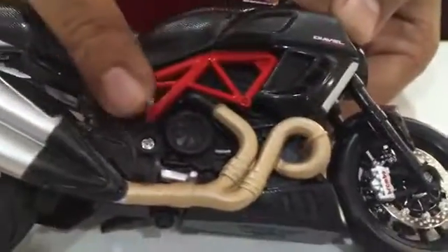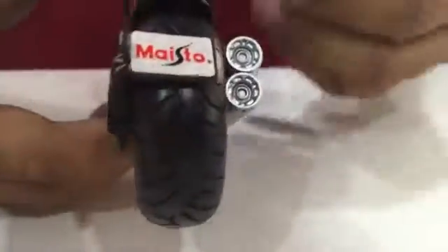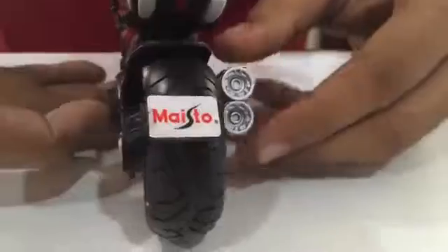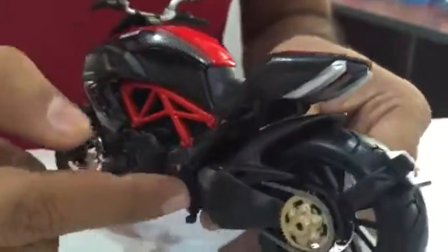The engine, the brake, the silencers — look at the design. The mud pad is very nicely done. It has a double silencer to give you that rev feel. Maisto has done an amazing job on this and it's made of metal and plastic parts.